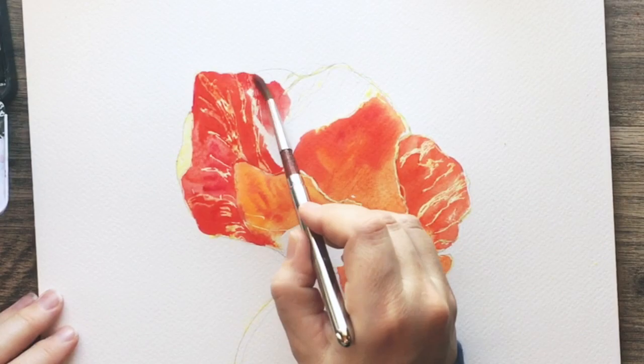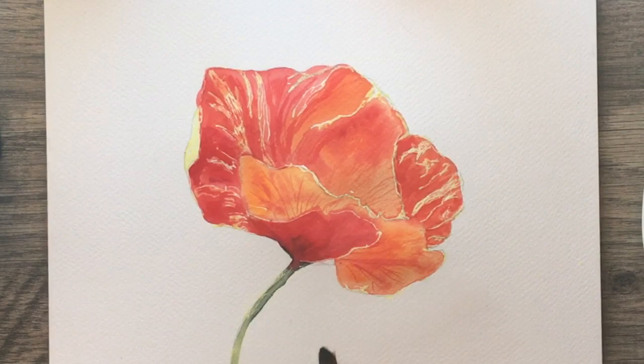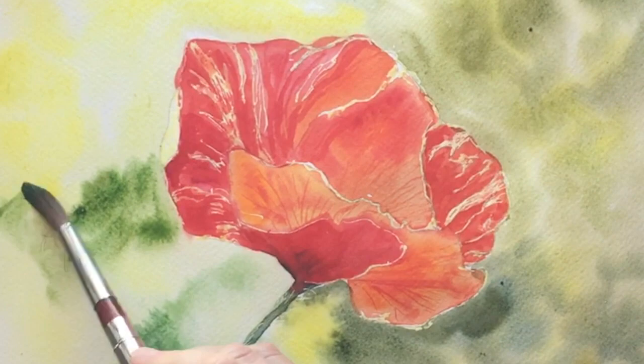So this course is going to be about — I think we're almost up to about two hours long for this one. This one really is for those of you that want to start out with watercolor and slowly build on your skills. And the final poppy bud is probably one of the most realistic — this one here is quite realistic.